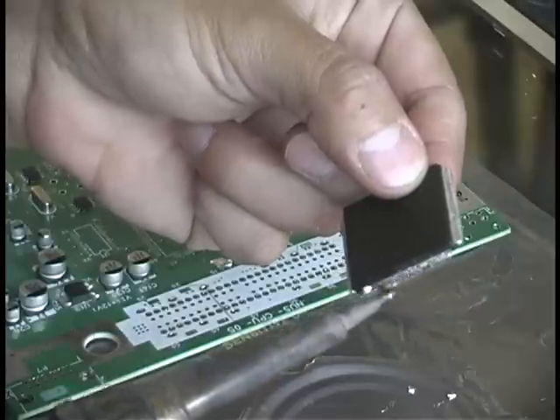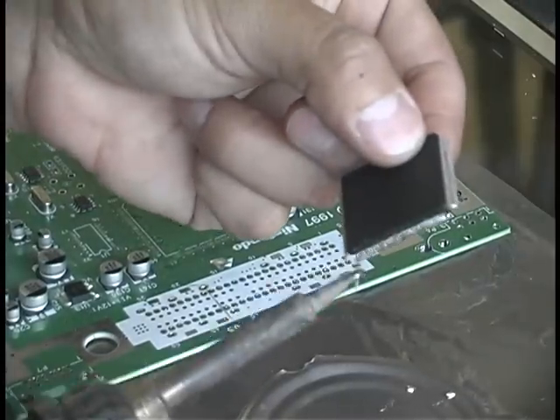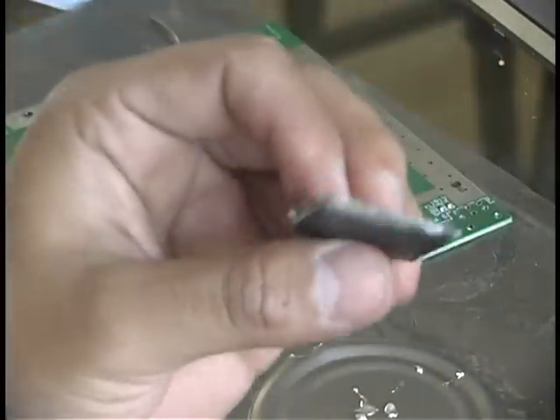In areas where you have more material left over, if you just tilt your device sideways and heat it up to where it forms a molten blob at the bottom, you can then just shake it off and continue cleaning the rest of it off like normal.